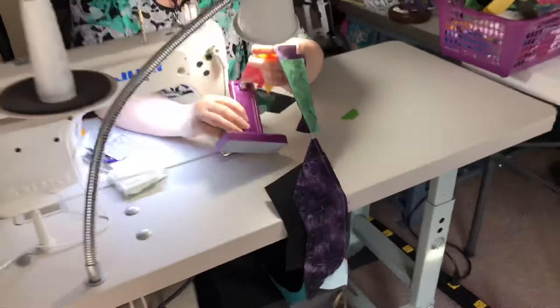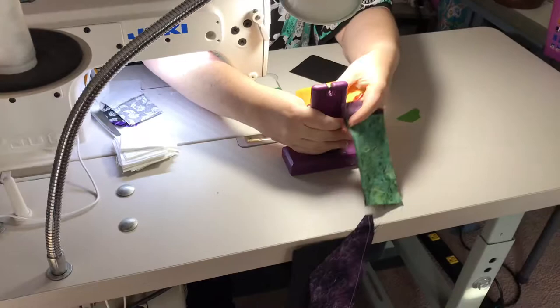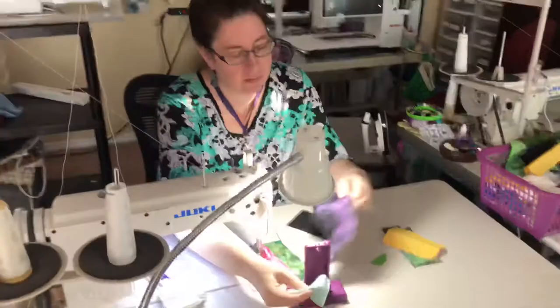Now it's a cutting gizmo from GypsyQuilter.com. It's the fast way to cut pieces apart. Yeah, I've used it too — it's wonderful.